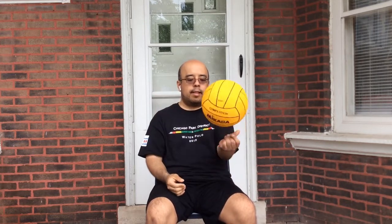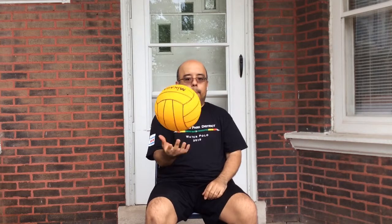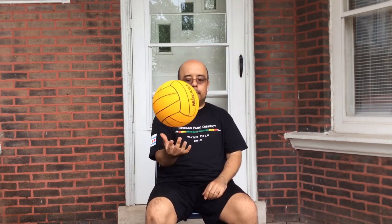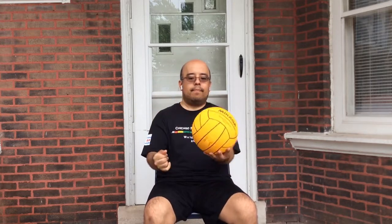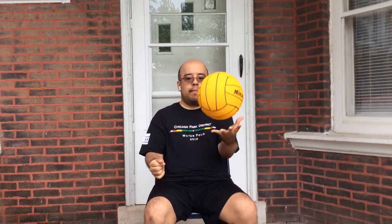Start off nice and easy — do maybe 10 with your dominant hand, then switch to your non-dominant hand and repeat. You're trying to squeeze the ball with your fingers only, bringing those fingertips close together. Build up that fingertip strength and comfort level using just your fingertips to pass the ball. As you get more proficient, feel free to add a time limit — give yourself 30 seconds on, 30 seconds off. If you get super proficient, you can try to alternate hands squeezing the ball.